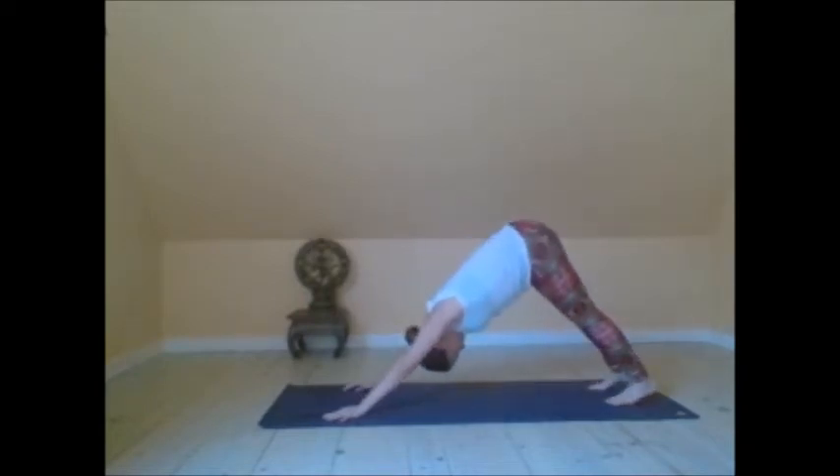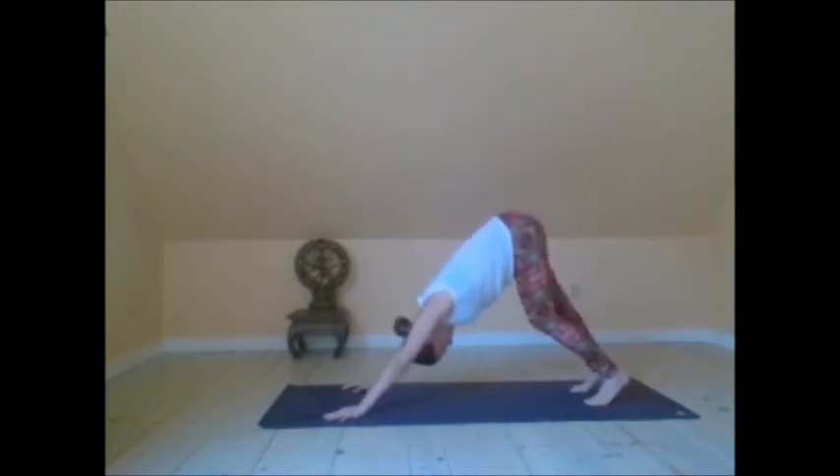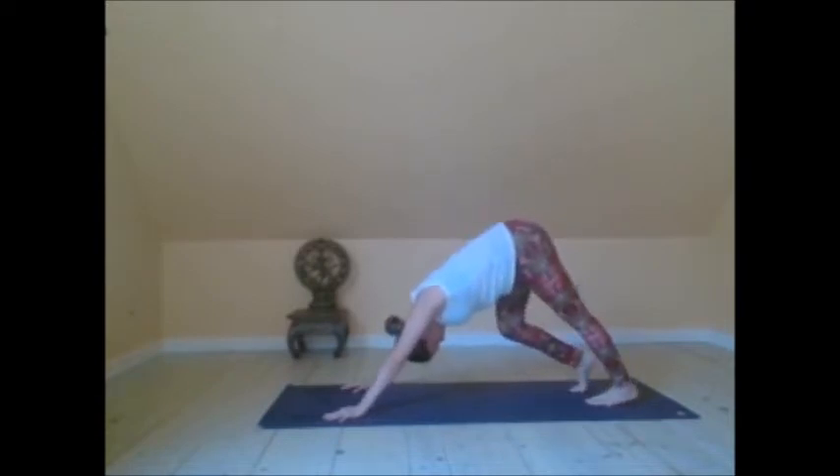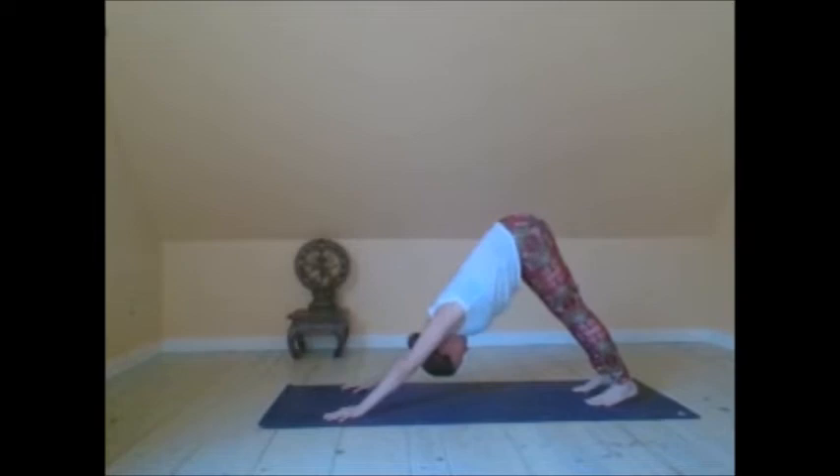Making your way to downward facing dog. Take three Ujjayi breaths here. Just warming up, bending the knees one at a time, feeling the shoulders move away from one another.